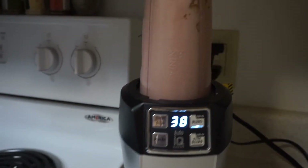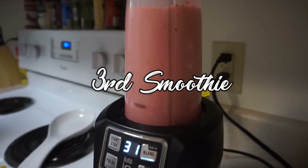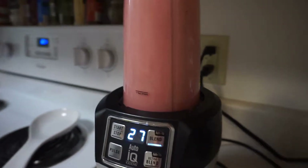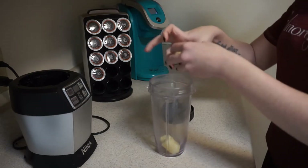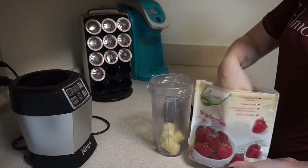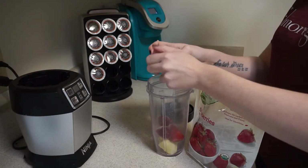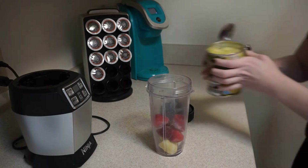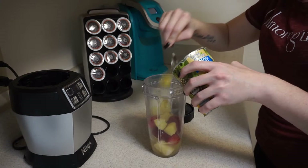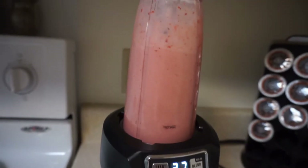This next smoothie I first start off with bananas — I know I do that with pretty much every one I make. Then I add frozen strawberries, then a little bit of pineapple juice and some pineapple chunks, just like my other one. Like I said, you guys can make different variations of these smoothies — it's really simple. Then I add some yogurt and blend it up.